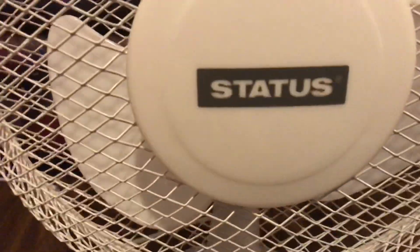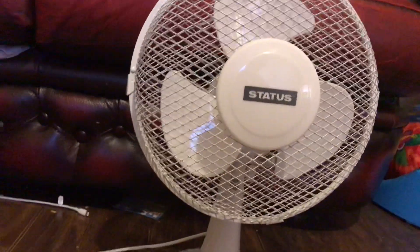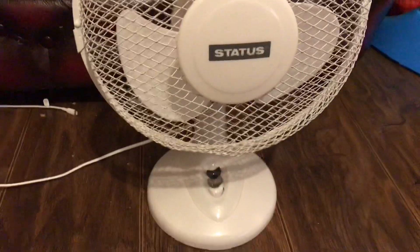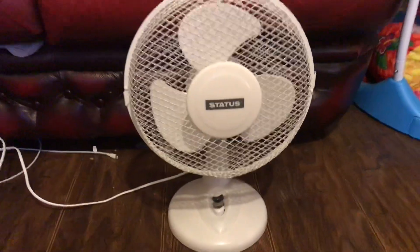It's got a newer Status logo on the front and it's got a mesh grill, like most fans have today — though some still have the older grills. I'll show the back design quickly just in case you guys have forgotten what it looks like. Here's the front.